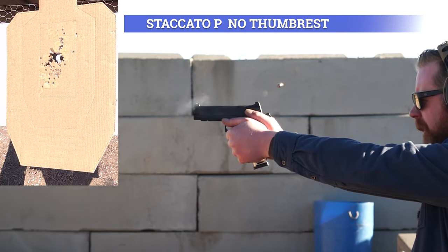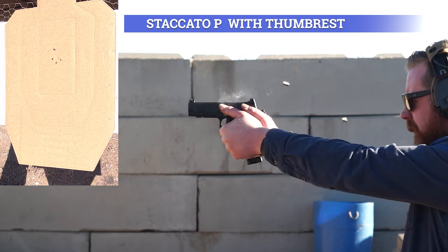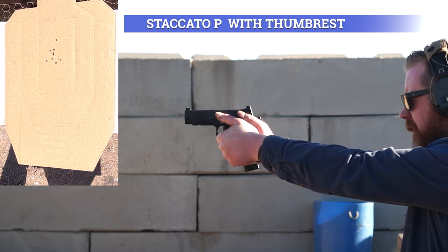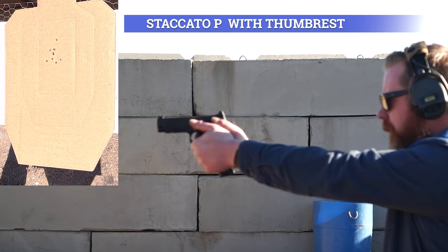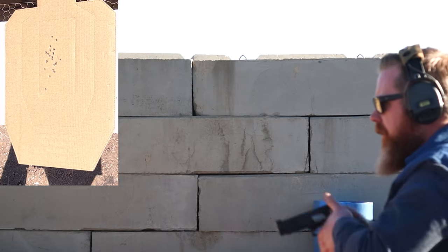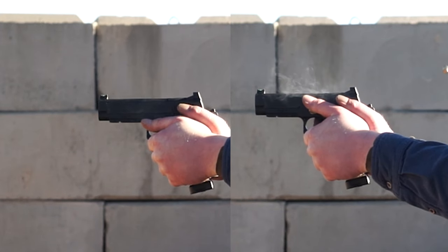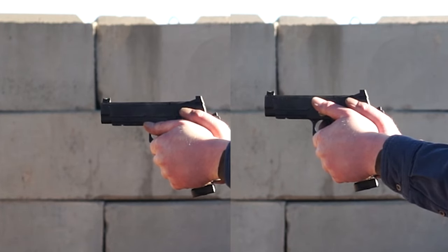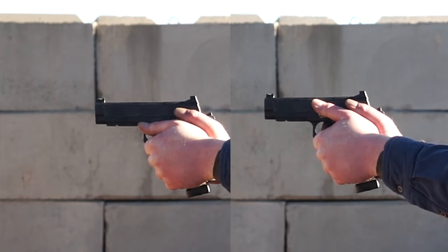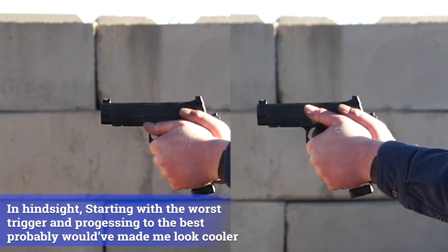Now an obvious argument against my opinion is that these things are common on race guns — guns with frame-mounted optics, three-port comps, slide rackers usually do have a thumb rest as well. And those guns are already resigned to using strictly race holsters, so the holster issue isn't really an issue for those guys. And once you're that far down the rabbit hole, you are either trying to use money to overcome your lack of skill, or you're spending so much time, money, and effort practicing that you can overcome the wonkiness of these things. Either one is really fine by me, but for the average gun owner with a more typical gun, I think it'll be more of a hindrance than help.